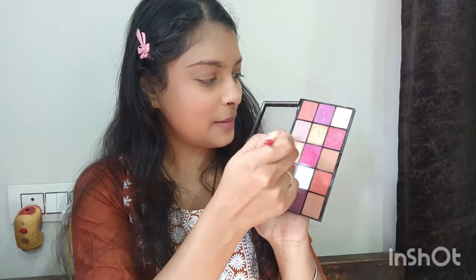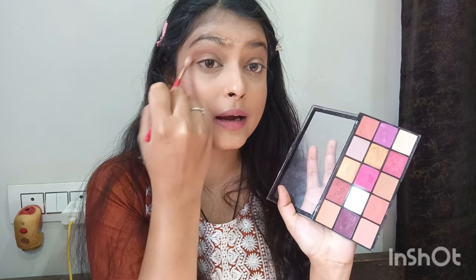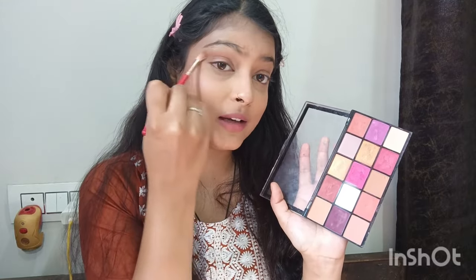Now for the eyes — apply the lightest shade from the palette first, blending it across the lid. I am using a shimmer eyeshadow which is very beautiful. You should apply and blend the lightest shade first, then the shimmer. It matches my outfit and is a very easy eyeshadow look you can always use.